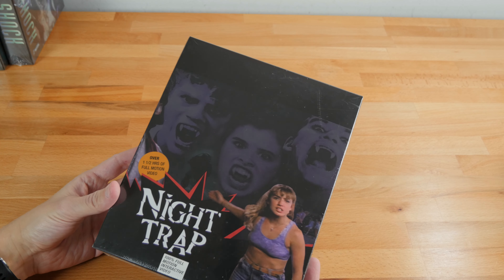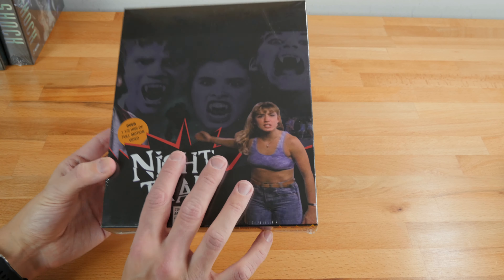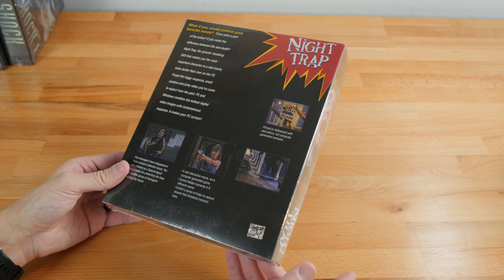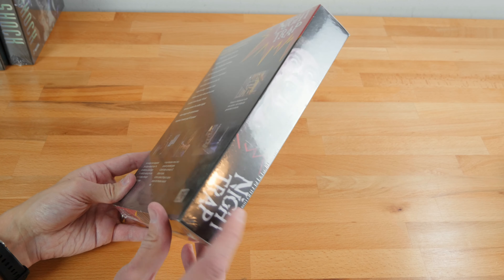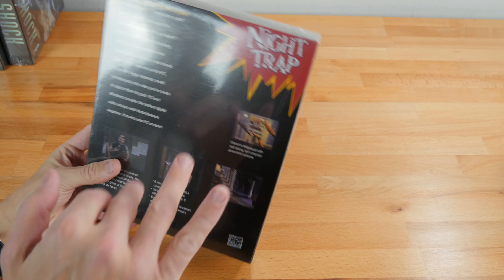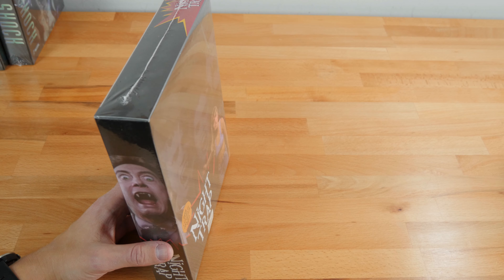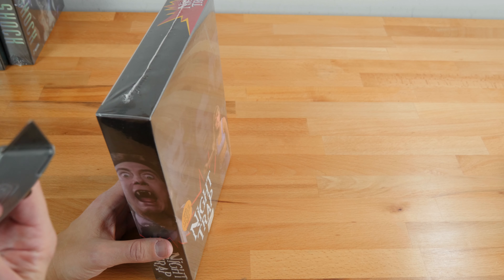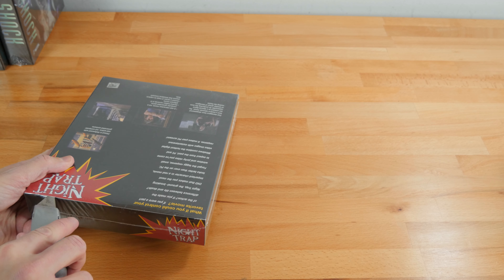What Limited Run Games did a while back was re-release older games. Here we have Night Trap, which was of big fame in the early-to-mid 90s because it was a full motion video game. This is one of their older boxes, not using the folded design — it uses a more regular style. We're going to use a very fancy opening process here — a carpet knife or cutter — and I'll try not to be too rough with it.